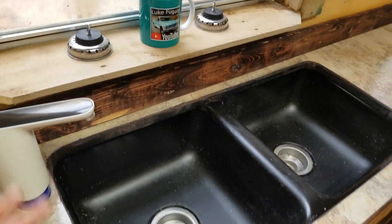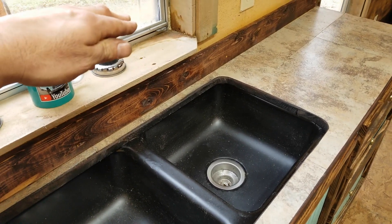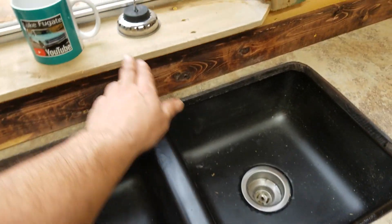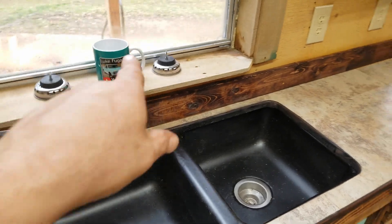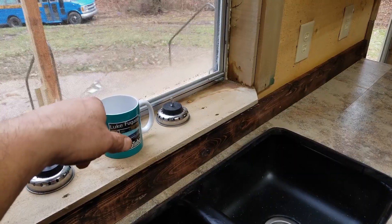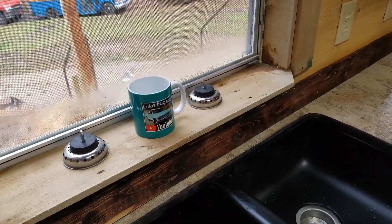The faucet will actually be mounted in the windowsill. One benefit I think that's going to give me is I've got some bigger pots that barely fit under the faucet normally when it just sticks out. If it's up here, it will give you more room to fit stuff in. Also, that gets it out of the way so when you have your little cover in here and you're using it for just countertop space, you don't have the faucet in the way. And if you wanted to open the window and fill a bucket up outside, you could just swing the faucet outside, turn it on, and fill the bucket up from the kitchen faucet.